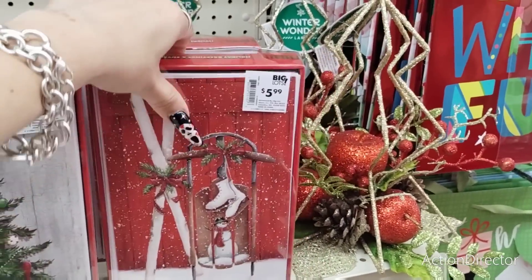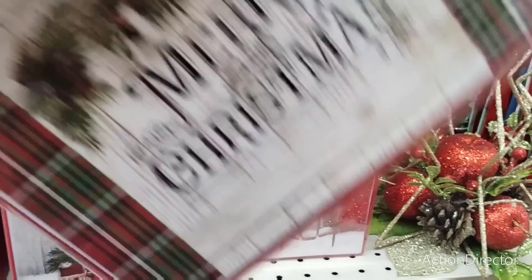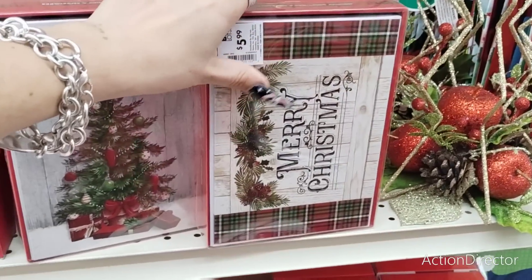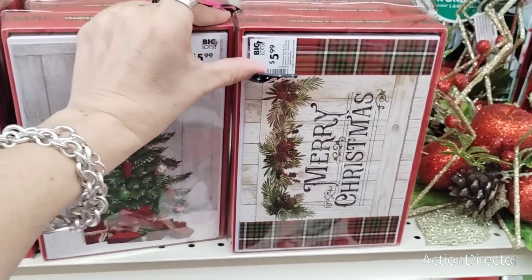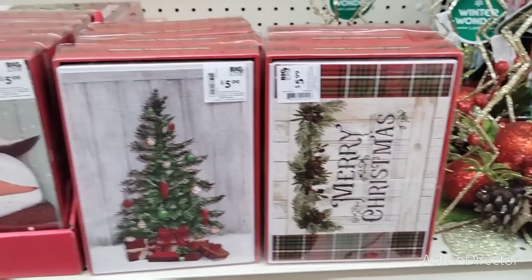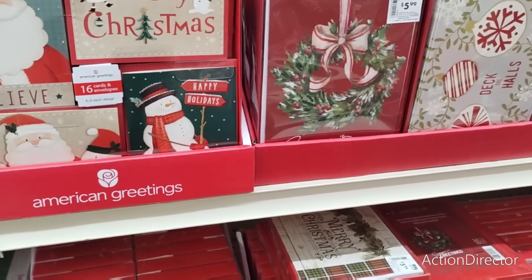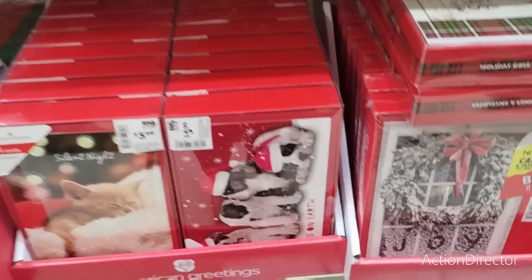Friends, we are here at Big Lots, and look what I found. I did find four of these, they are $9.99. I like these towels because they are durable, but I also like this because I can use this for decor. I'm not sure if I'm getting all four, but maybe I am because three would be for gifts and one would be for me. They are $9.99, so that'd be $40 right off the bat just off towels, but I am seriously considering it.